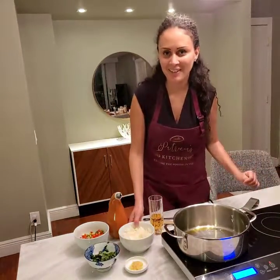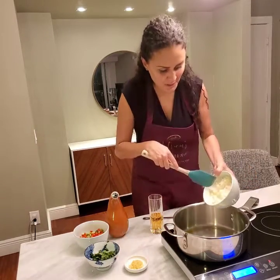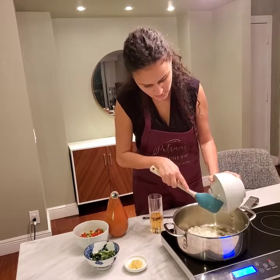My oil is hot now, so it's time to put these onions in. I'm going to use the spatula so I don't get too smelly. This is sizzling.